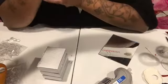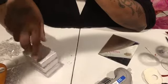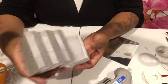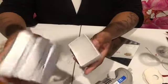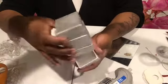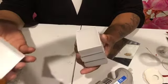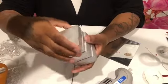Hey y'all, back with another DIY tutorial. I am making a center table for my Barbie dollhouse for the living room. What you'll need is boxes — I went to Walmart and got these jewelry boxes, you can find them in the craft section. I don't remember the price but it was not a lot, I promise.